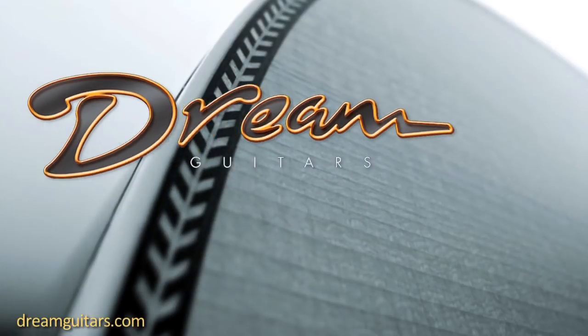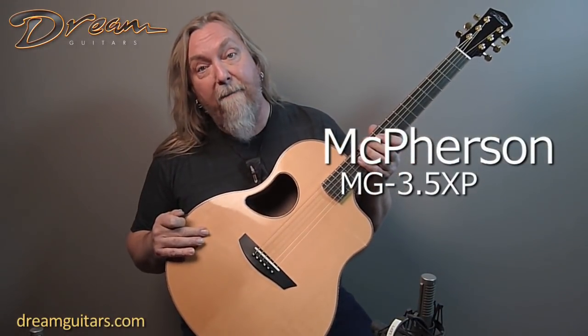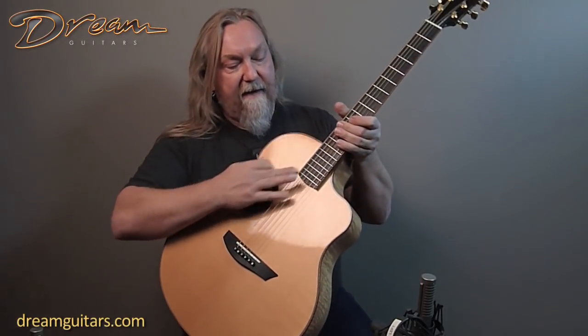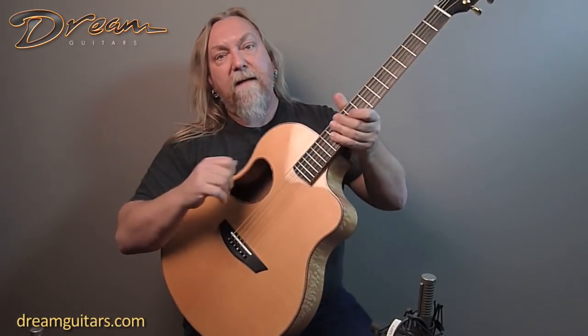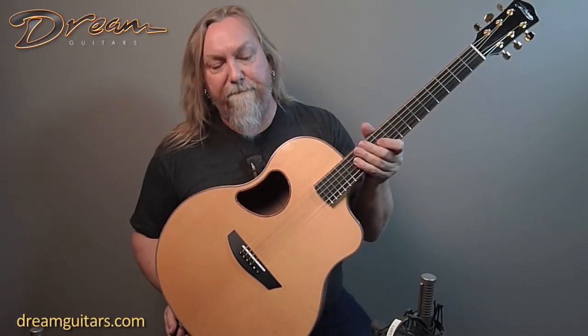Hey, this is Paul Humiller at Dream Guitars, and here I have a McPherson guitar. This is one of their 3.5 XP size guitars. It's got a beautiful Engelmann top. Of course, their offset sound hole design, and they also have a cantilever neck so that the neck doesn't touch the top of the body. To me, not a huge thing, but it does help sort of add a little more vibration to the top.